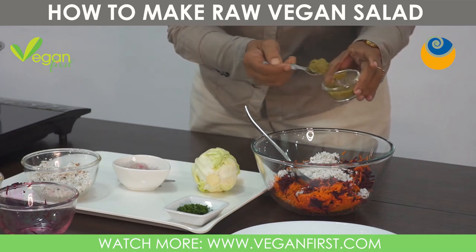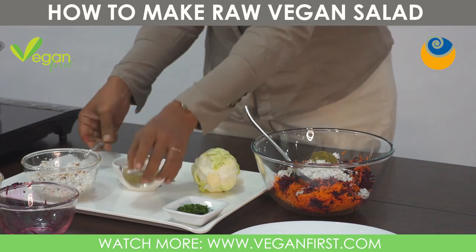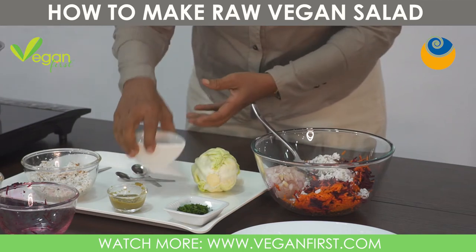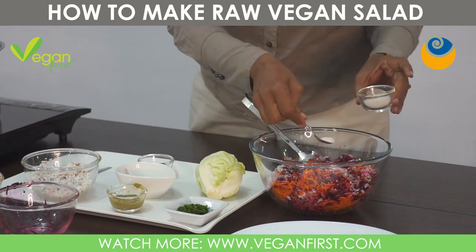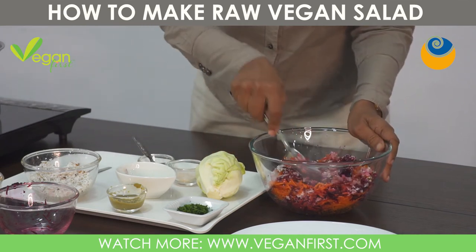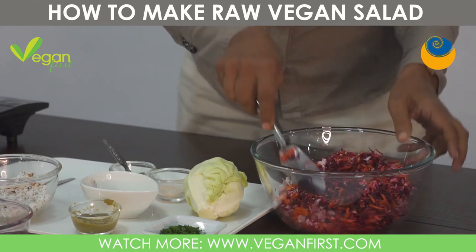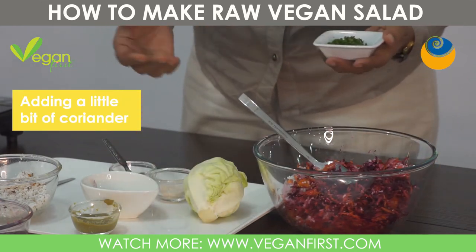I'm adding some ginger-chilli paste, so this will have a little Indian flavour. And some onions — you can omit these if you don't want them. Then I'm going to add a little salt to taste, and pepper if you like. Remember to add ginger-chilli paste according to your taste. If you're crazy about garlic, you can add garlic in as well. And then coriander — I just love the flavour of coriander, so I like to put lots of it. Today I have just a bit, but you can put as much as you like.